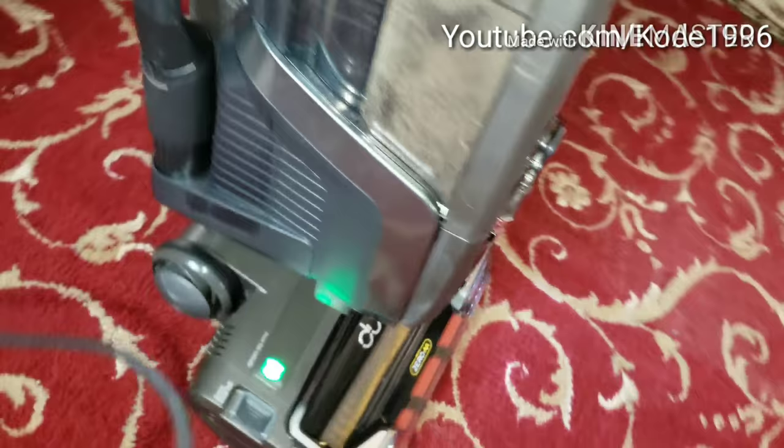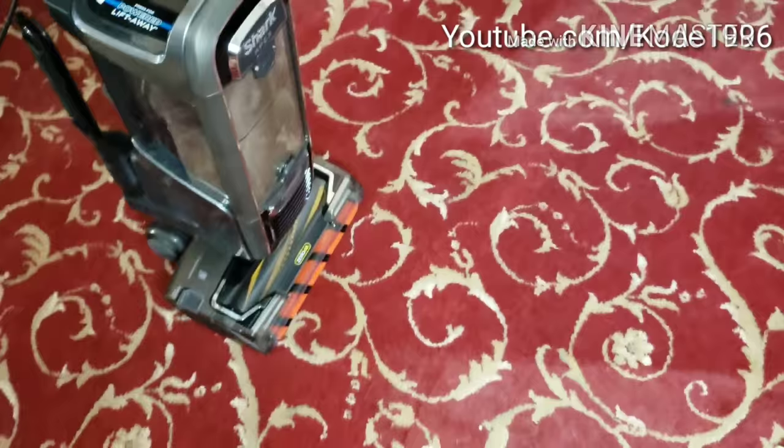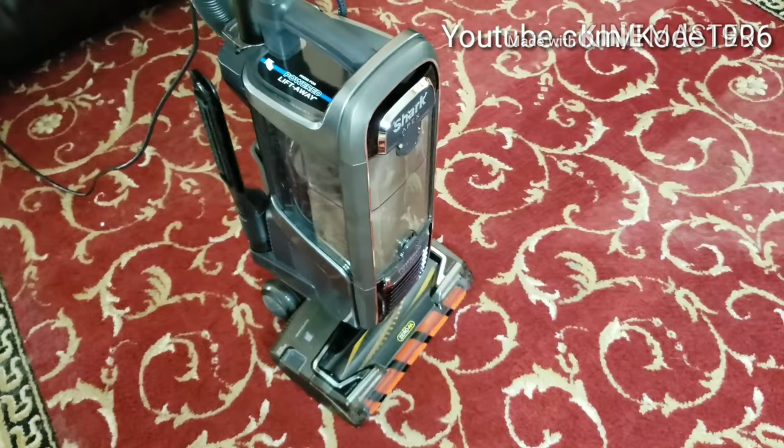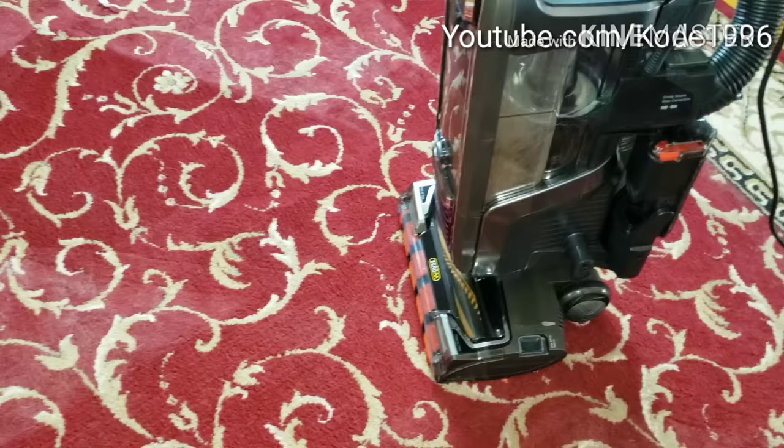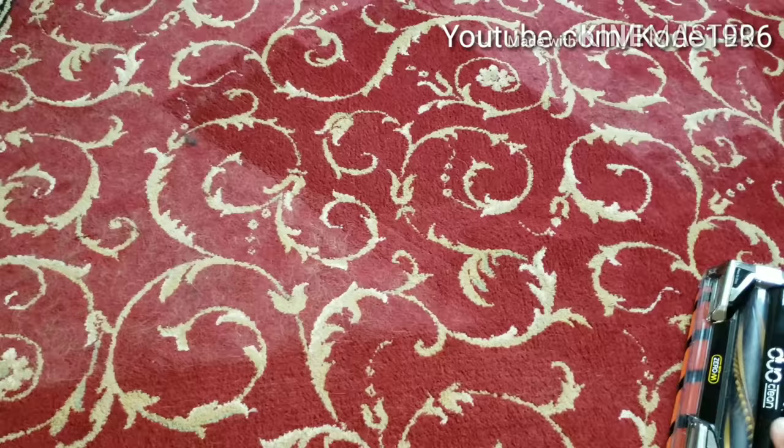This machine is so powerful that it is actually making my arm hurt trying to keep it steady and slow for you guys. I apologize if the camera is shaky. We're going to continue — you can see it has done a pretty decent area right here. I had to switch arms because this machine is actually a bit of a workout because it has so much power.